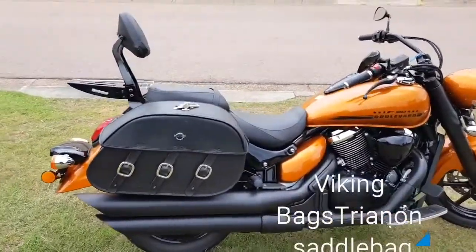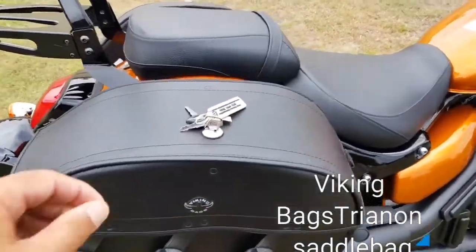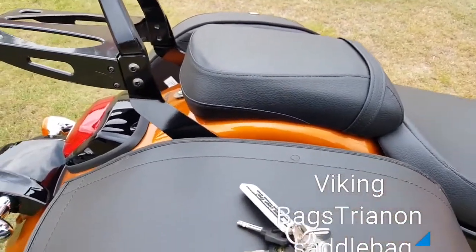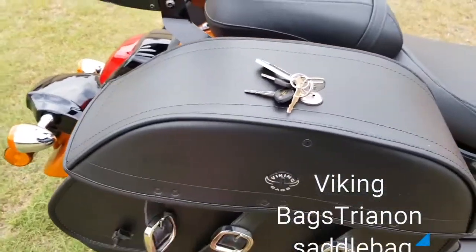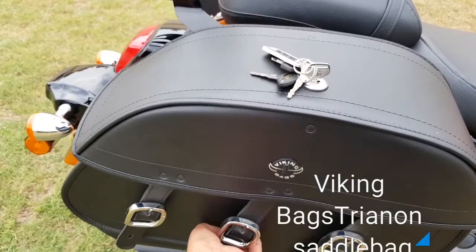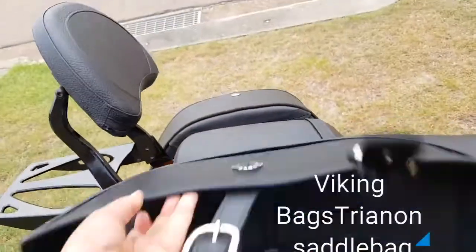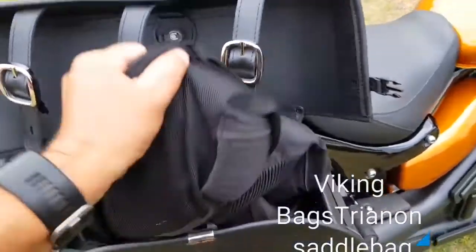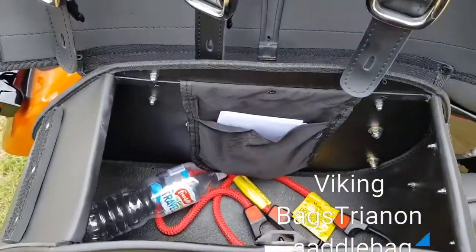Went for the extra large and as you can see they are rather big with plenty of room inside. I can just open up — just a quick release buckle system. Big enough to hold a jacket in and whatever other junk.